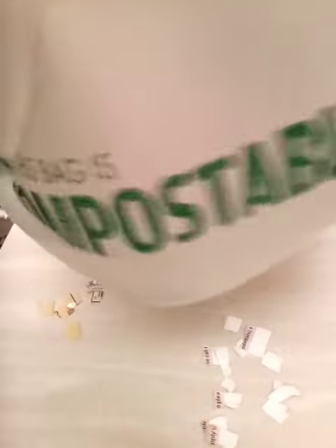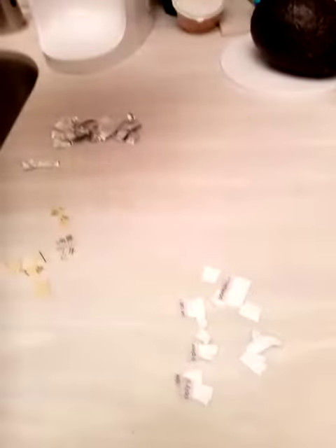Usually I use a balloon, but I've got this compostable vegetable bag. I'm going to rub it on my hair — I'm going to do what a lot of us have done when we're little kids. I'm going to take it and get it in here, and it's going to pick up some of the bits of paper.